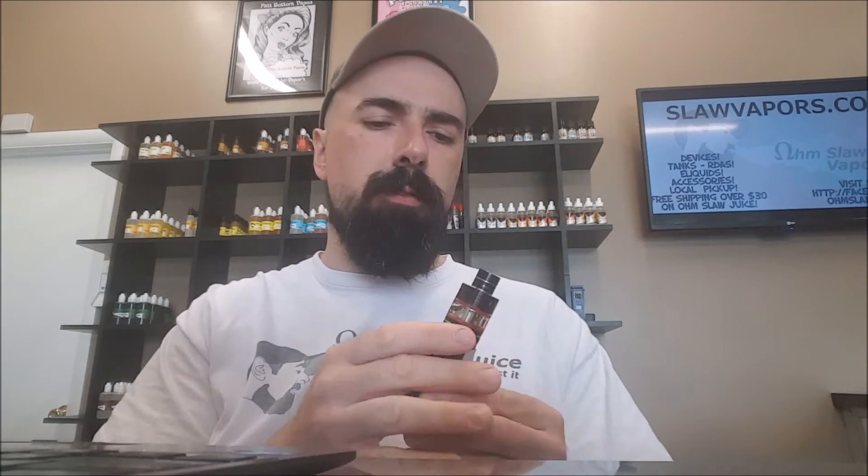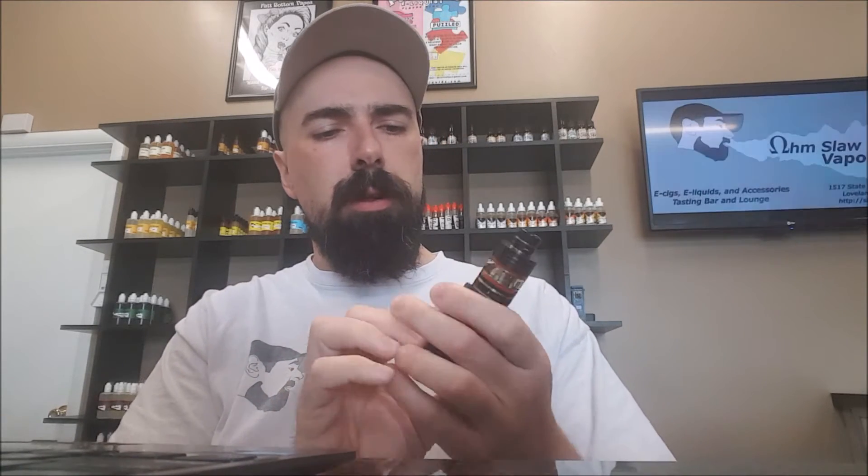Obviously I have small hands and I'm already swallowing this thing up with my hands, so if you have big hands, you know this thing is super tiny but very stealthy. You can take a couple hits at a lower wattage maybe in a crowded area or somewhere where normally you might not have been able to vape, though I don't necessarily recommend that. Always respect the other people in the area if they don't want you vaping there.